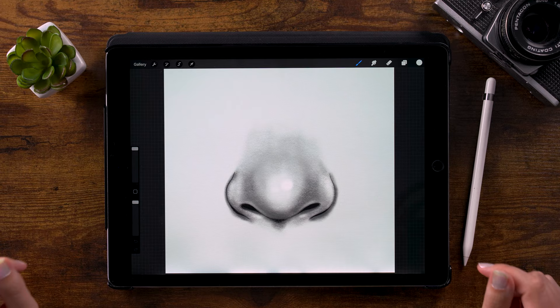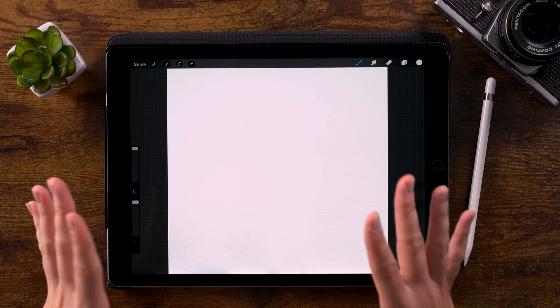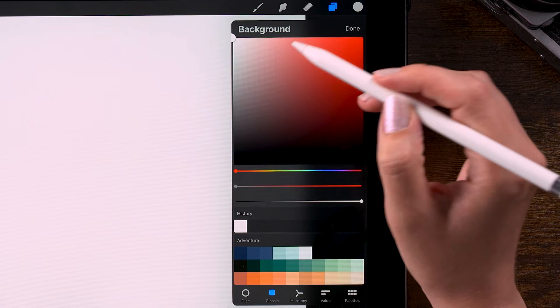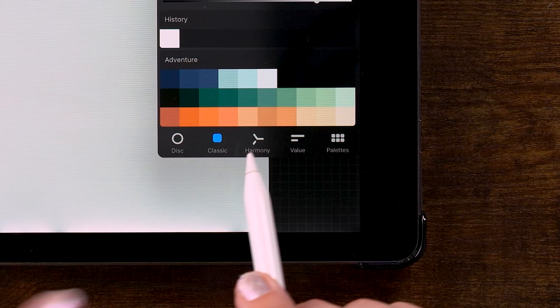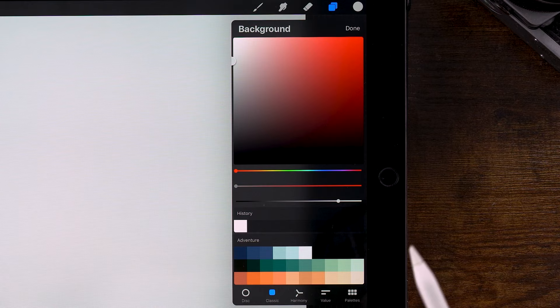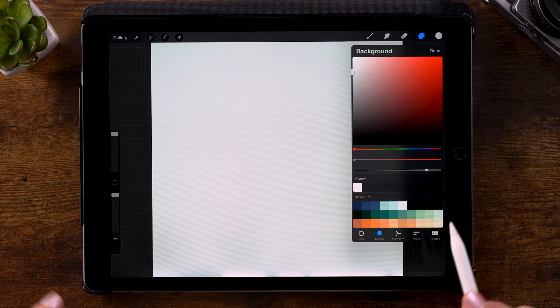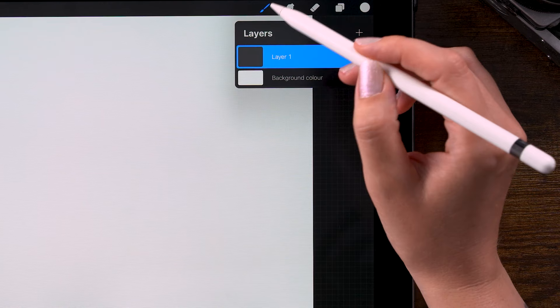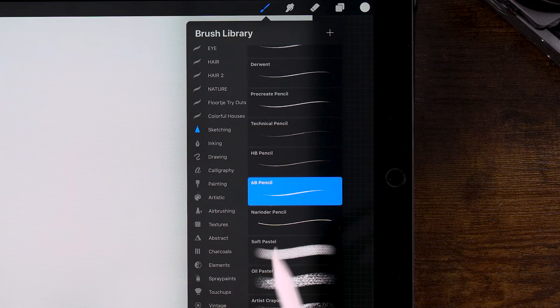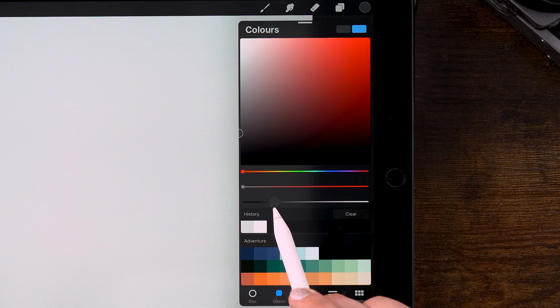Let's get started. Our canvas is 2500 by 2500 pixels. Just like we did with the eye, let's fill our canvas with a light gray color first. Go to the layers menu, click your background color, and select a light gray. In the classic color tab, make sure your color is all the way to the left — completely desaturated — and go for something around a very light gray. Then go to layer one, grab a brush, go to the sketching brushes, and use the 6B pencil. Grab a darker color, sliding to the left for a very dark gray.